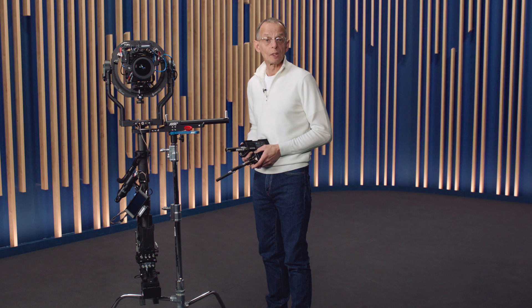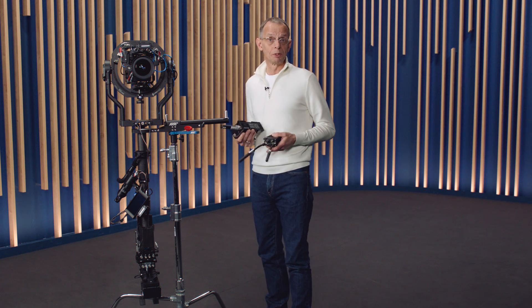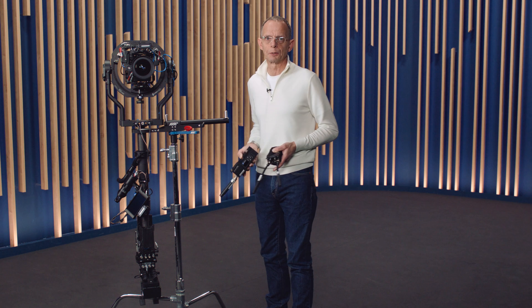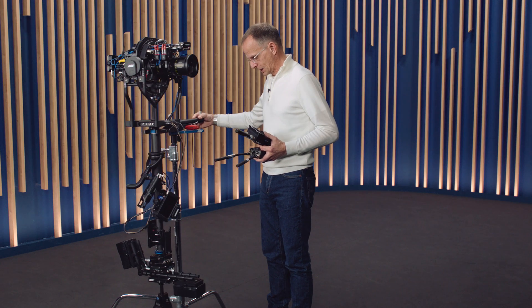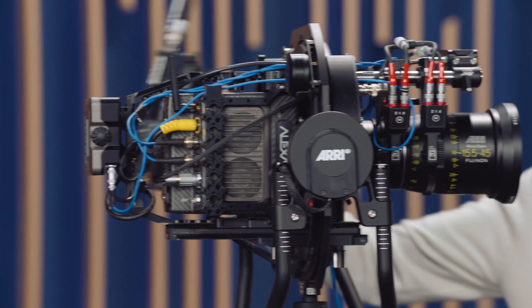So what is the basic idea behind the Trinity Live? In order to use a body-mounted camera stabilizer like the Trinity in an OB van or live production environment, the image from the camera has to be transmitted wirelessly to the OB van. The common practice is to mount this kind of transmitter to the back of the camera.